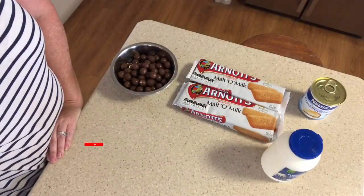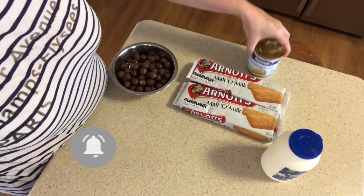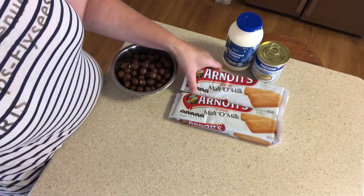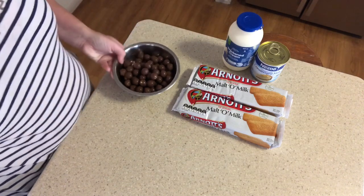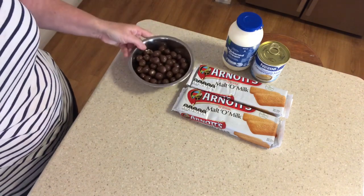Hello, today we are going to be making a super simple ice cream slice. Let's check out the ingredients. We have one tin of condensed milk, 600 mls of thickened cream, and two packs of the Malt-O-Milk biscuits — that's 250 grams. Here I also have 190 grams of Maltesers, but you can use any kind of filling or no filling if you like.